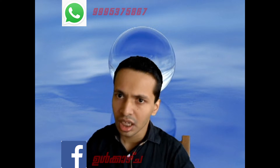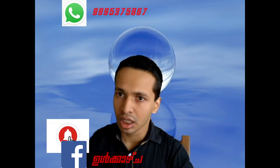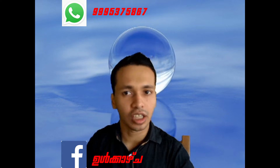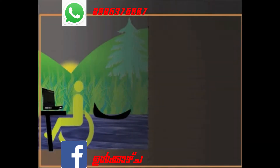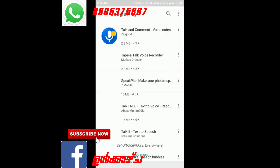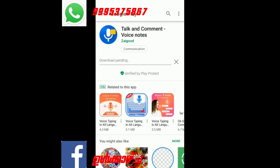If you want to raise your hand, you can use a voice recorder. You can use your hand on your mobile phone. If you want to raise your hand, click the notification button. Please click the notification button.